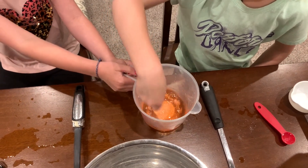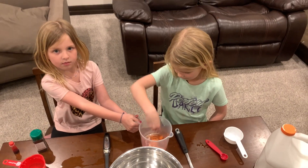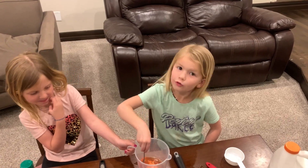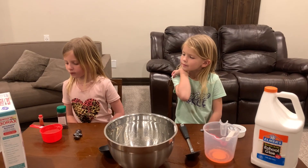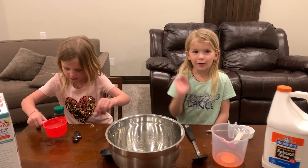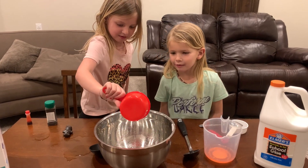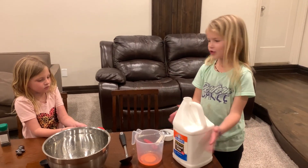It's called borax. Good thing I have my cousin here to help me. We're actually best cousins. My cousin's name is Cali — she's awesome. We have one cup of water and we are going to pour it in this big bowl. Now we have the big jug of glue.